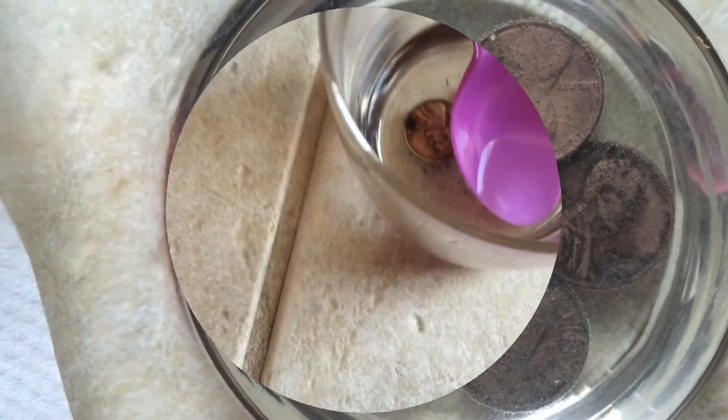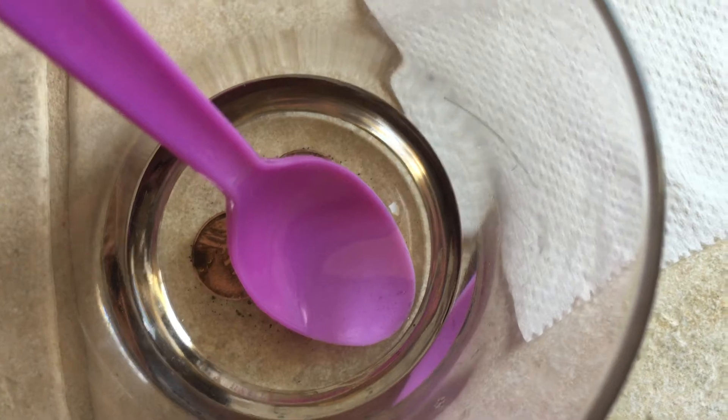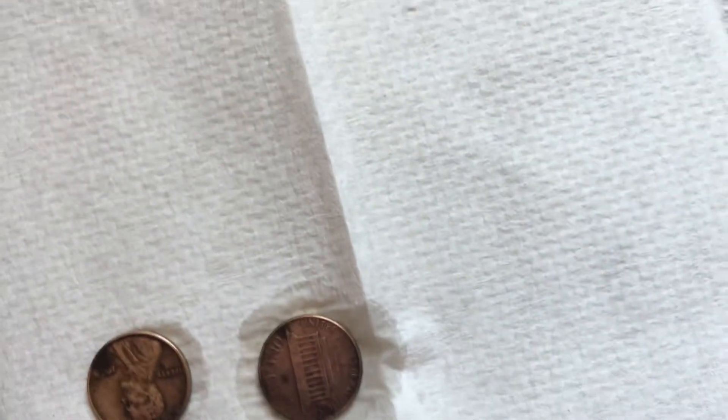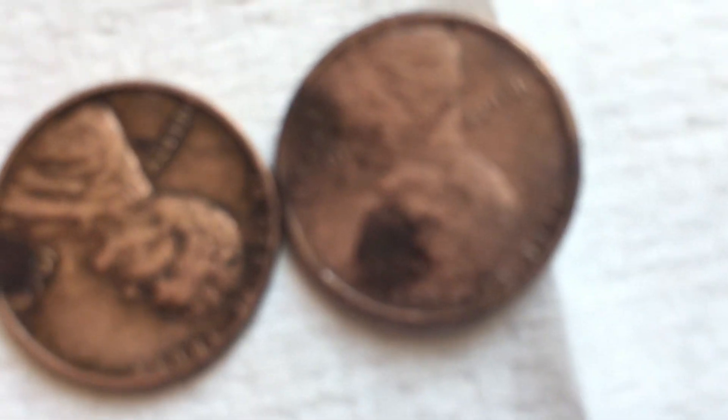This is part two and I'm going to remove the pennies which are now cleaned and compare them with the other one. So these two got a little clean, and this one's the dirty one — it's very dirty. And these two got cleaned mostly.